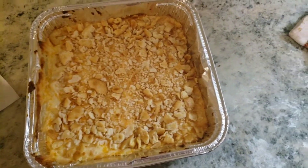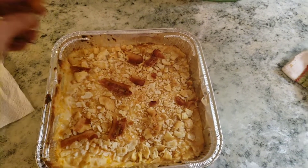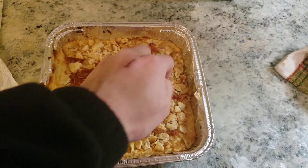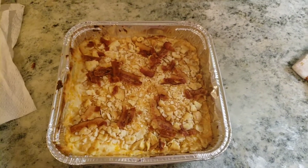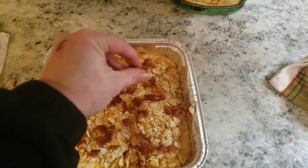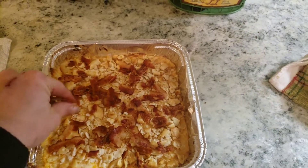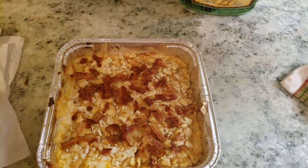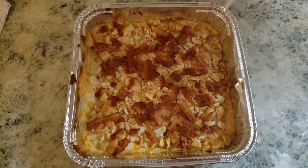Once your Charleston cheese dip comes out of the oven, take some crumbled bacon pieces that you've already cooked and just sprinkle them over the top. Serve with crackers, chips, bagel chips, pretzels — whichever you would like.